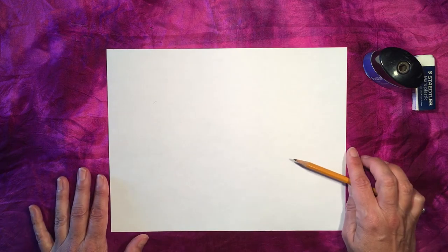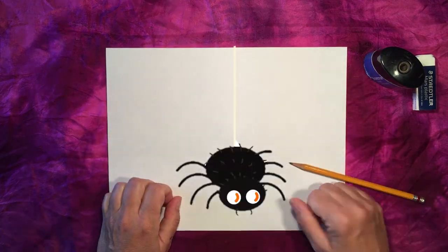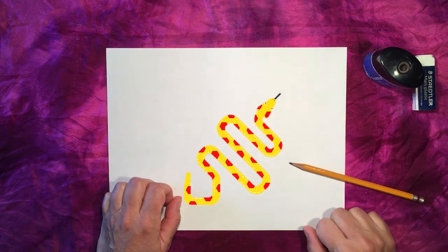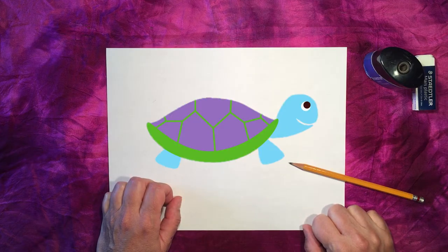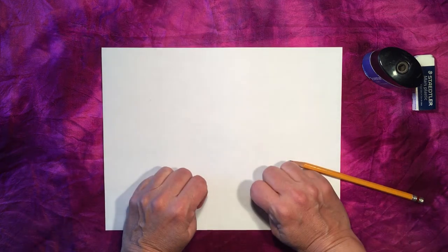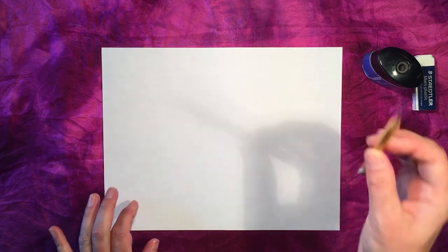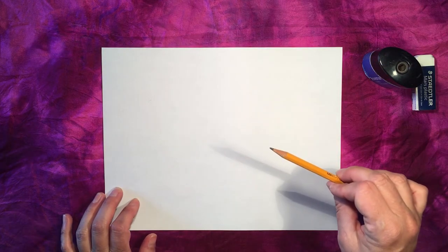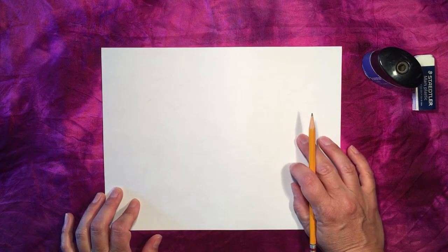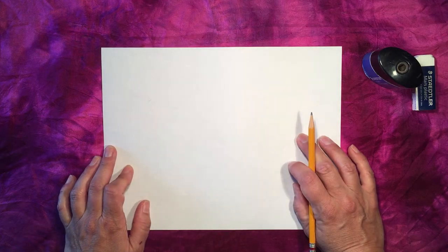Some other ideas are an emu, which is a large bird that sort of looks like an ostrich. There are also lots of spiders and snakes, frogs, sea turtles and more. If you want, you can do a search on the internet to find some interesting ideas. We're just going to be drawing very lightly in pencil the outline of the animal. I'm going to be drawing a kangaroo — you can follow along or try your own animal.